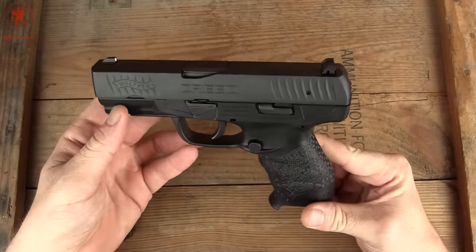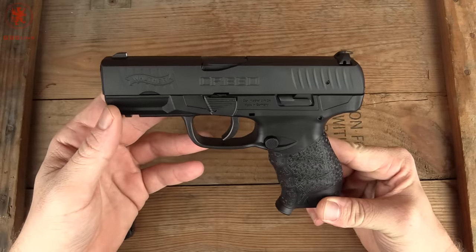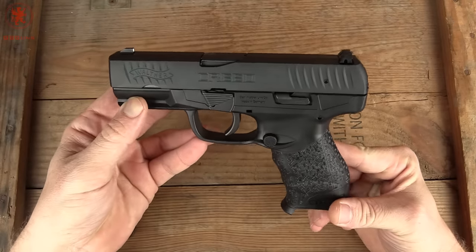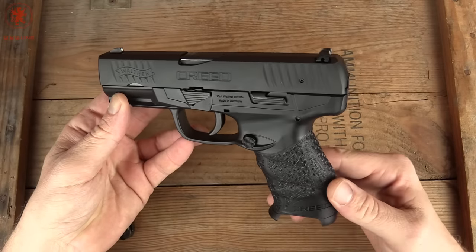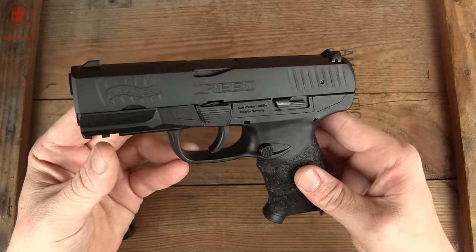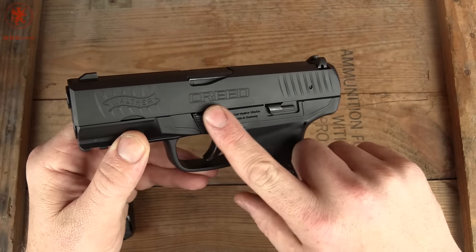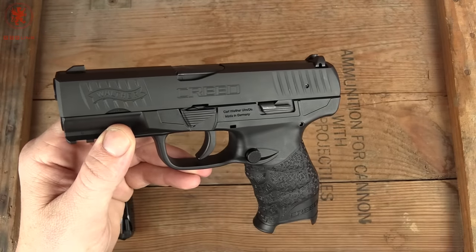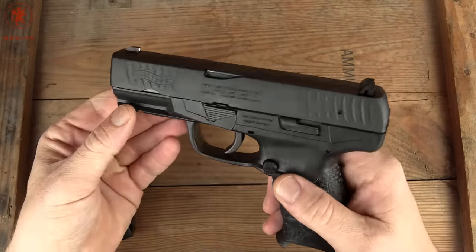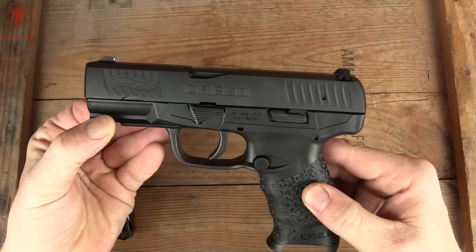Walther previously had a budget model known as the PPX, meant to be an affordable gun for law enforcement and basic training use. They discontinued that and brought out the Creed — the first gun they've put out, that I can think of, that has an actual word for its name. It's not PPQ, PPS, etc. Now let's see if it was made to Walther standards.